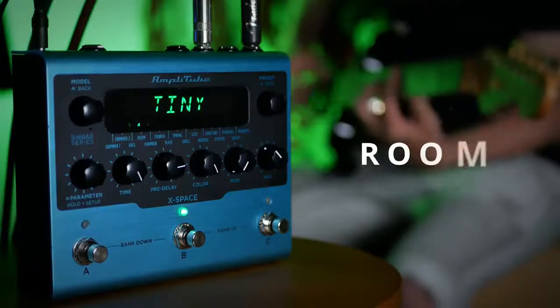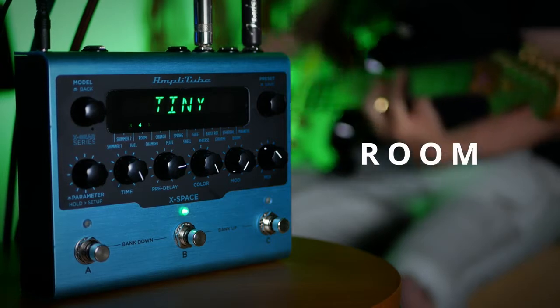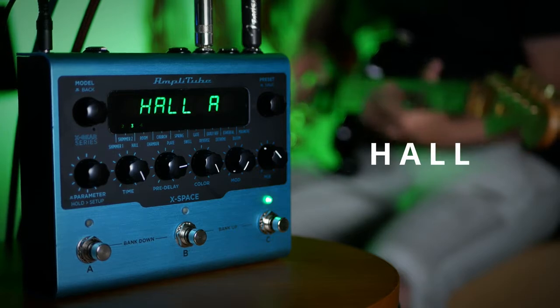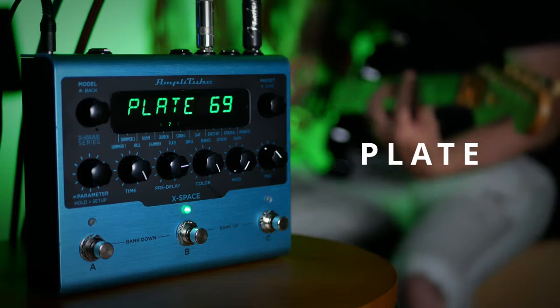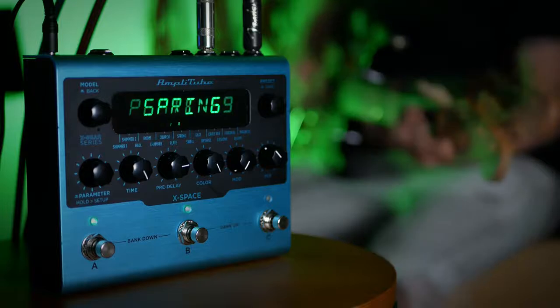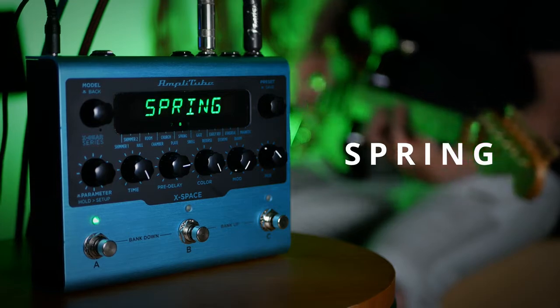At its core, X-Space has 16 different types of reverb, including the more standard ones and some more exotic ones.